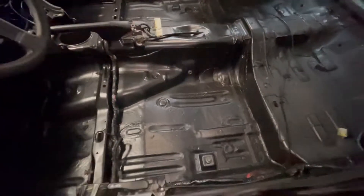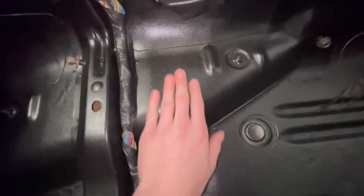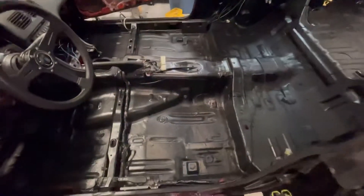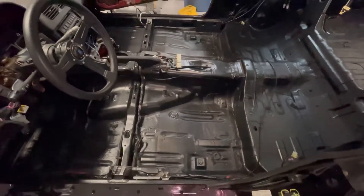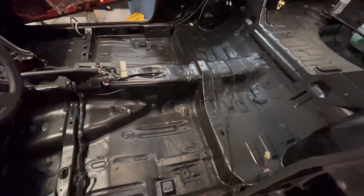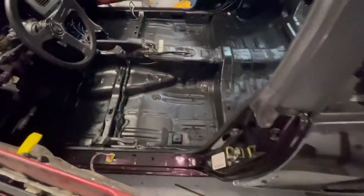I painted the floor with Herculiner, bought it from AutoZone — works really nice, has a nice textured feeling to it. I'm going to run some wiring for the door speakers and RCA wires, throw in my carpet, and the Street Faction rear seat delete and door panels. That's my list for today, so stay tuned.